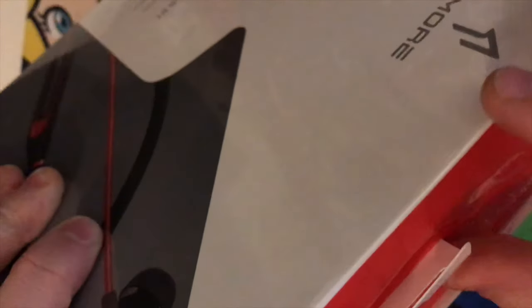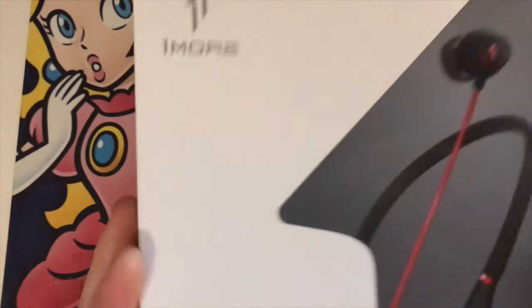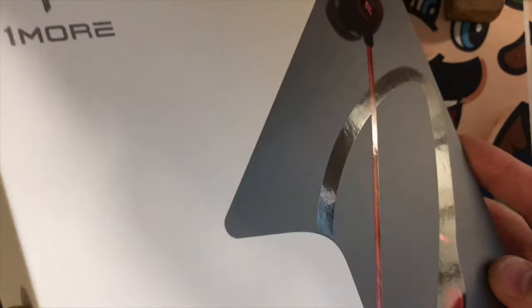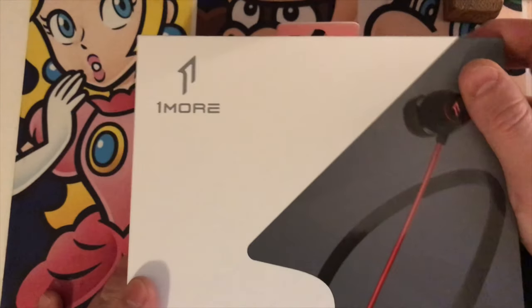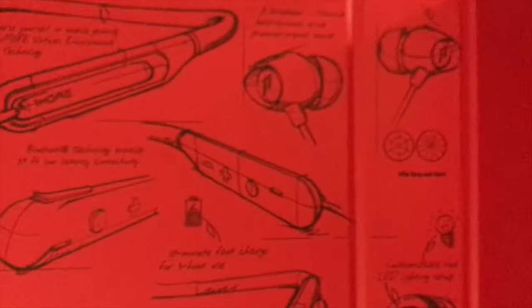Let's crack this bad boy open and keep it quick so you're not here forever. It's a nice-feeling box — you can see the highlight gloss on it, really nice. You can hear it crack open like a book — that's nuts.